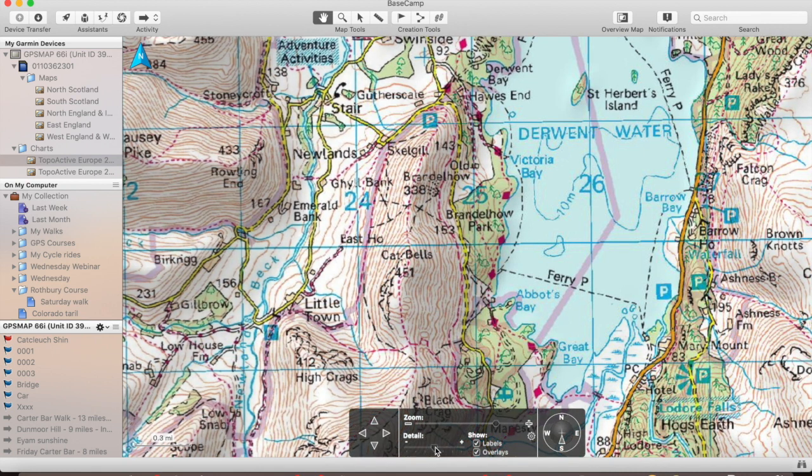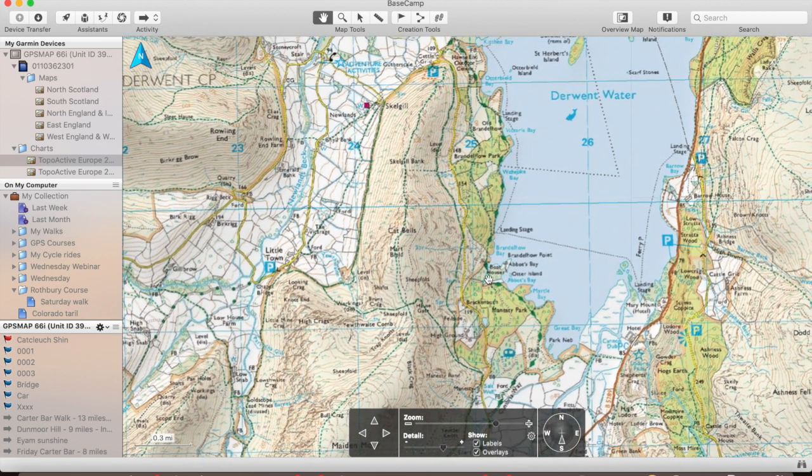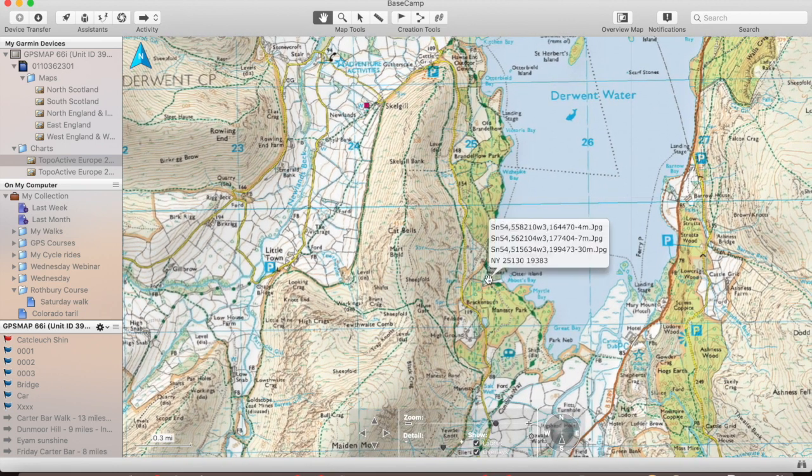The final one is the 1 to 25,000. That's the 1 to 25,000 mapping that we're all used to seeing when we're out walking. As well as our footpaths and bridleways — here's our bridleway, here's our footpath — we have the yellow open access areas where we have the right to roam. We've also got this area here: right to roam within forest. The other key thing is it shows us field boundaries, which are clear here in the fields in the lowlands. So you've got field boundaries and open access areas.